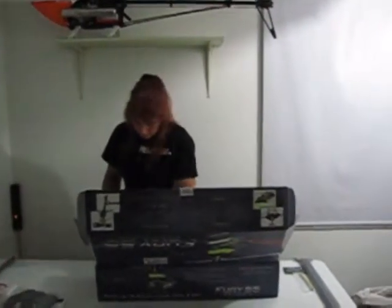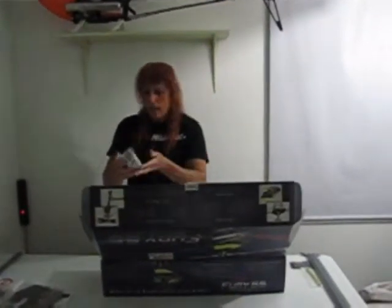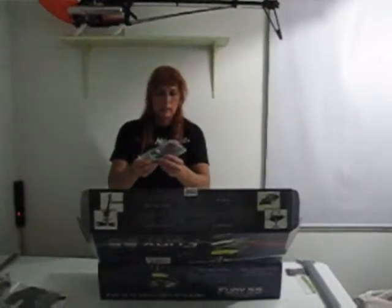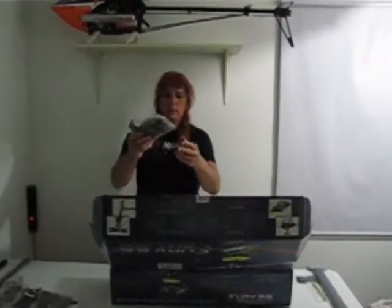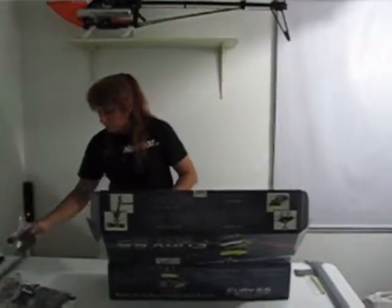It is a belt drive helicopter. The next thing we've got here are the clutch stacks, the clutch, and the engine fan in this bag, along with the start shaft and all that stuff. This bag here has the parts for the tail box and the tail fin, the vertical tail fin, and here we have a fan shroud and a couple of carbon fiber frame parts — I'm not sure what those are yet, we'll get to that when we start building it.